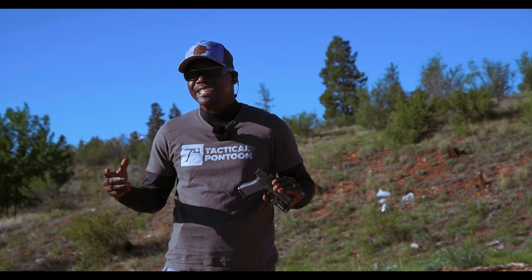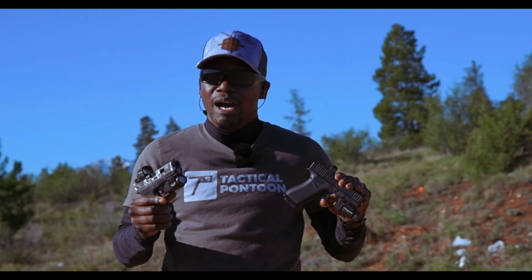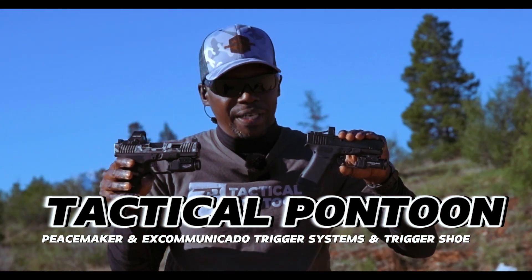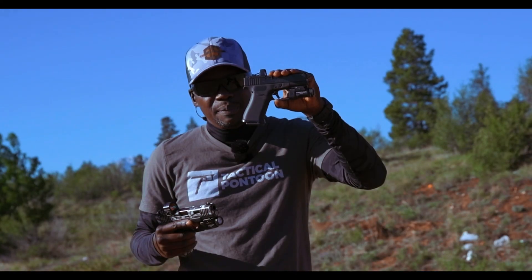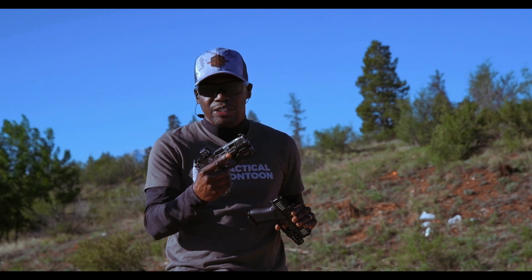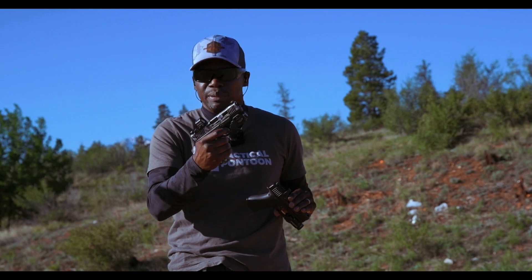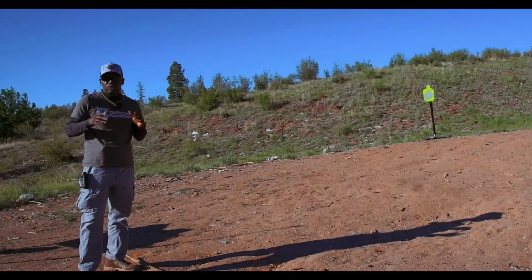What's going on everybody, it's your boy Stats Aren't Silly. Today we're gonna be out on the range with the Tactical Pontoon triggers. We got these bad boys right here — I'm gonna be trying out the Excommunicado on the Glock 23 and the Peacemaker on the Glock 43x. Kicking this off, I'm gonna take my first shots with the Glock 23. It feels super nice — that flat face trigger just feels super nice, kind of like my Shadow Systems.